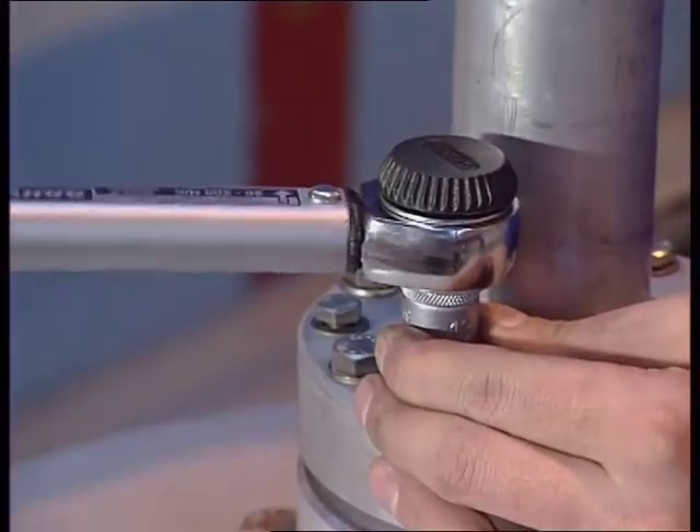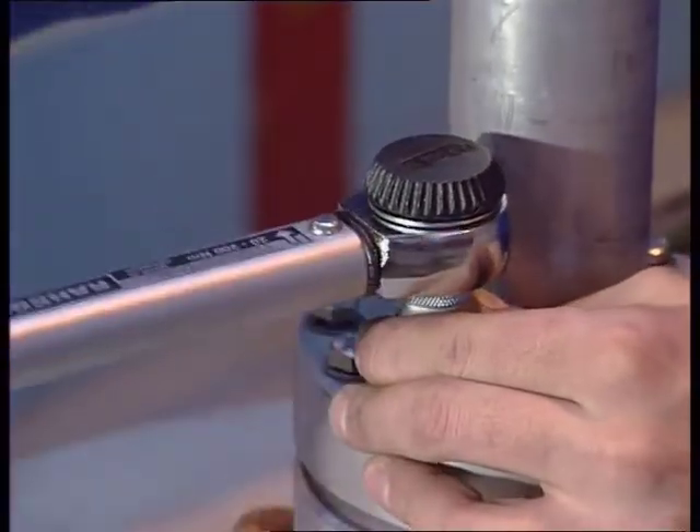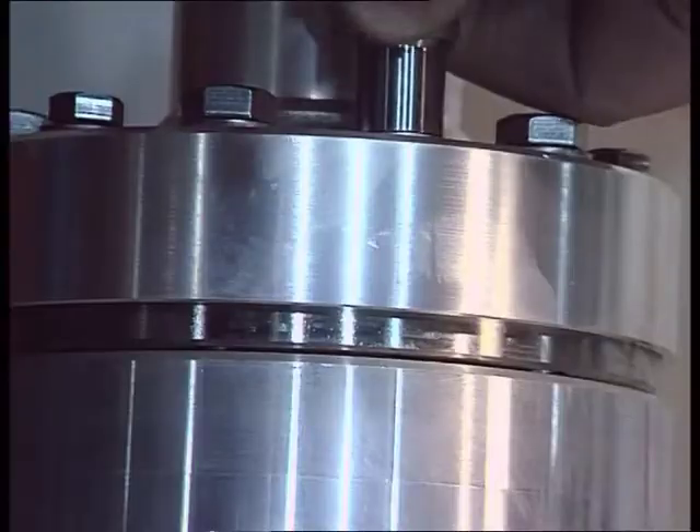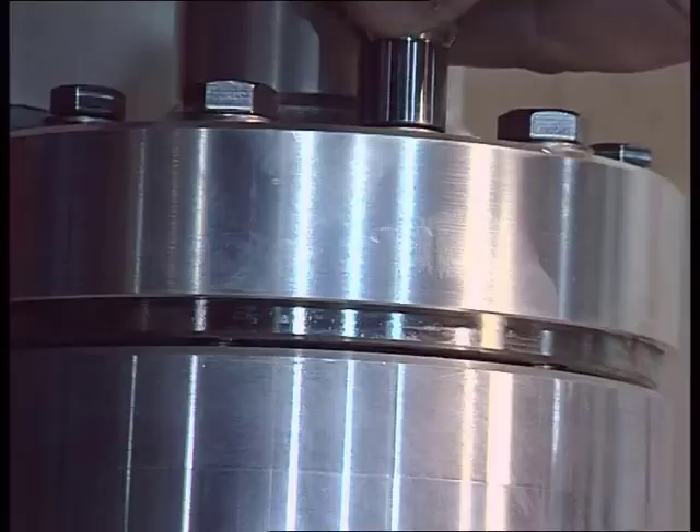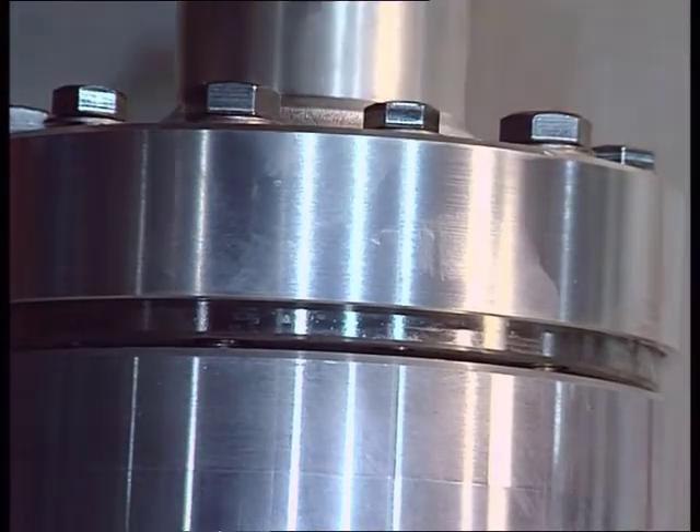Then tighten the M8 screws crosswise applying the recommended torque. Note how the retaining ring is pulled up against the stud and thereby guarantees the seal.